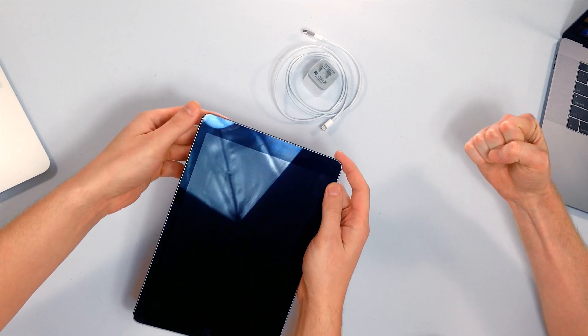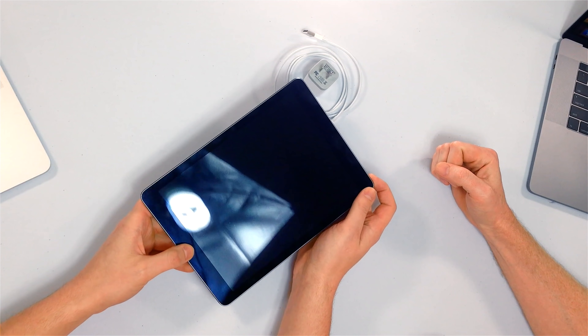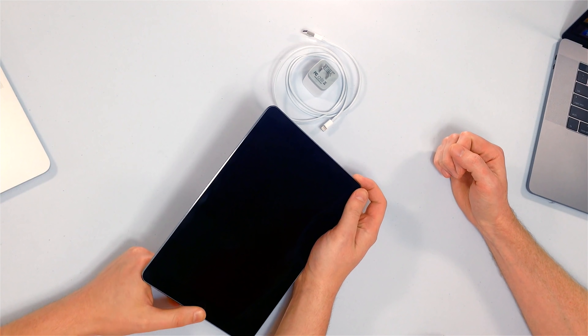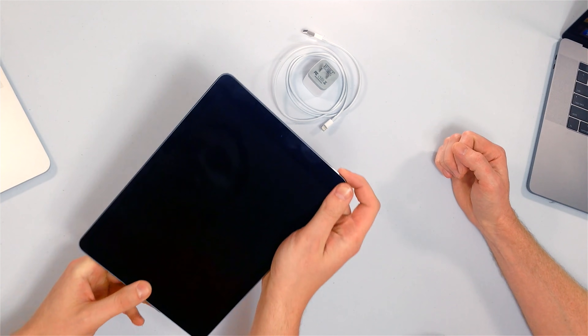A software crash can make it appear as if your iPad won't turn on. The fix is a hard reset. We're going to press and hold the home button and the power button at the same time until the Apple logo appears on the screen. It usually takes about 15 seconds, but can take as long as 30 seconds, so don't give up.